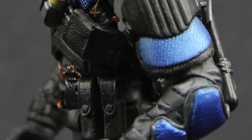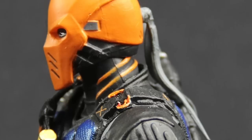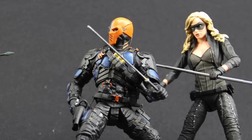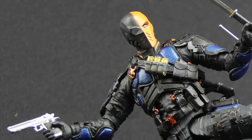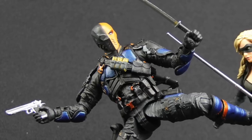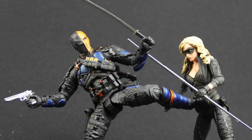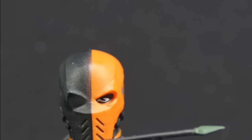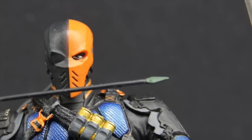Overall I think this is a fantastic looking figure with lots of good articulation and sturdy joints — breakage really doesn't seem like an issue, which I'm really glad to see. The detail is incredible, from the little bullets on his shoulders to the gas grenades. I think this is one of, if not the best looking Deathstroke figure any company has done. It's got great posability and nice accessories, so even if you're not a fan of the Arrow TV series, it's worth considering if you're a Deathstroke fan.